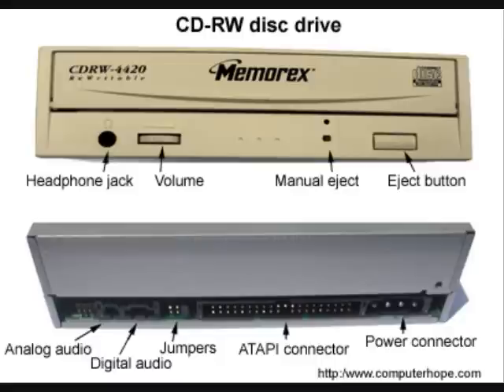If the drive is connected on the same IDE cable as another drive, we suggest the disk drive be set as slave. If the drive is on a cable by itself, set the drive to master.